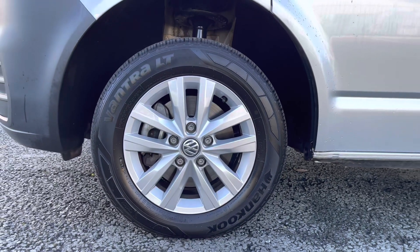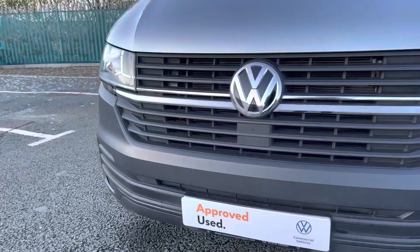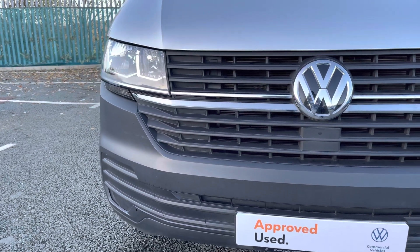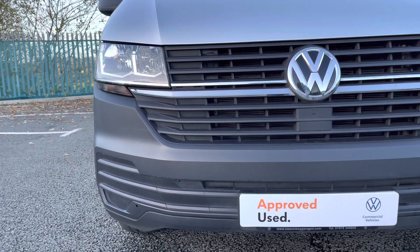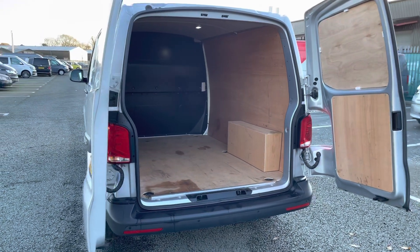We have fitted 16-inch Clayton alloy wheels finished in silver to this vehicle, complementing that paint finish very nicely. There you can see the twin halogen headlamps which do a fantastic job of illuminating the road in any weather condition, and the emergency city braking sensor which ensures you and your cargo reach your destination safely.